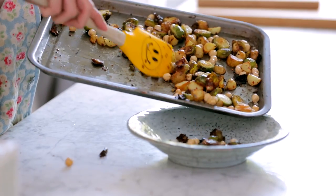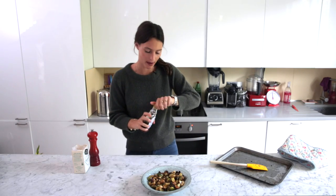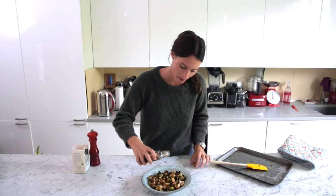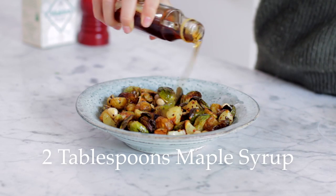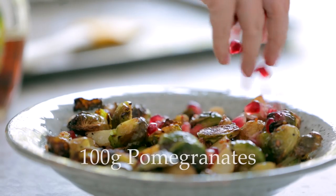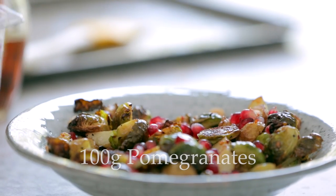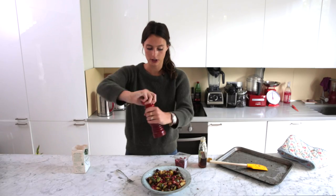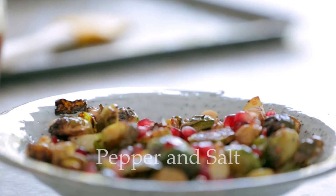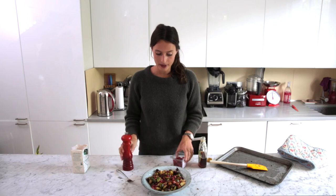So then we just want to put them into something to serve. And then I just add a little bit of maple, just to give a bit of sweetness to the sprouts, which is so nice. And then we just sprinkle on some pomegranates, which makes it look so nice, and they go so well with the sprouts. But if you don't have them, it is delicious just how it is. A little bit of pepper, a little bit of sea salt.